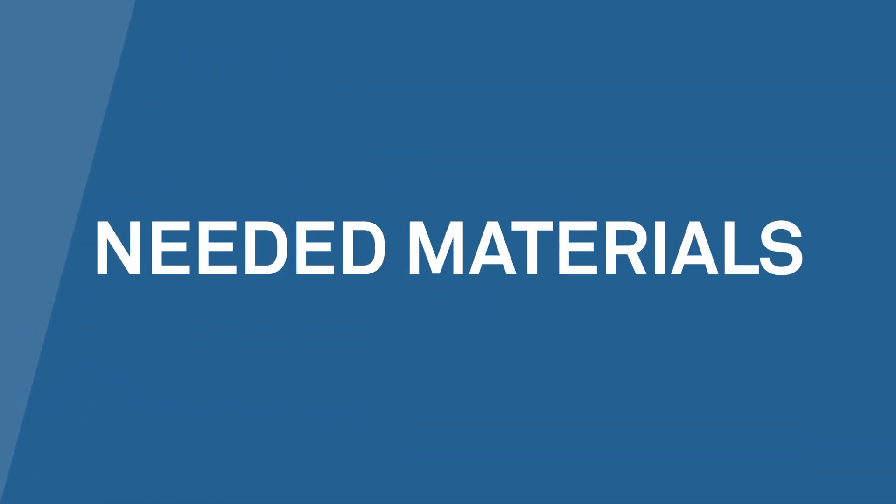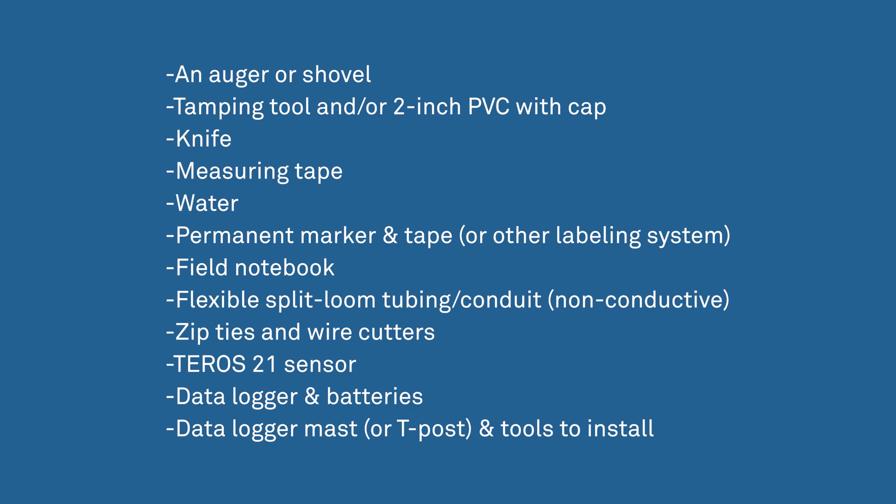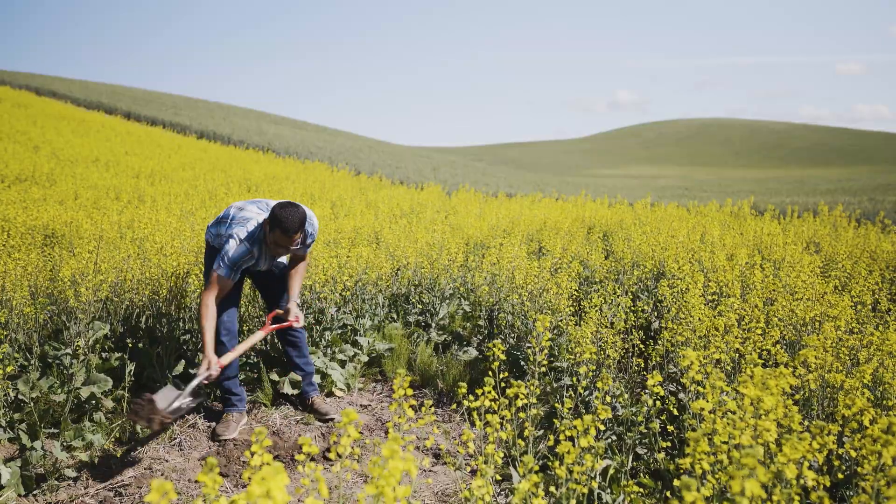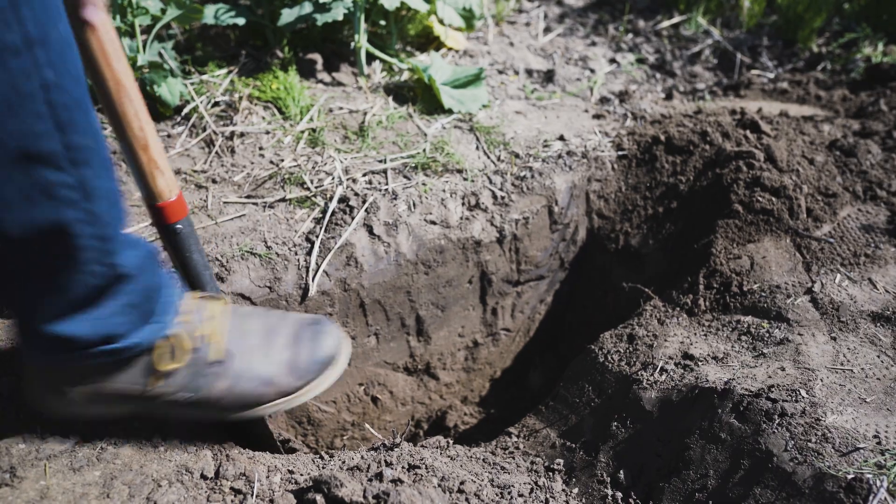To install the Teros 21 sensor, you should have the following items. Begin by augering or digging a trench to the desired sensor depth. Here we'll show a trench so you can see the process more easily.